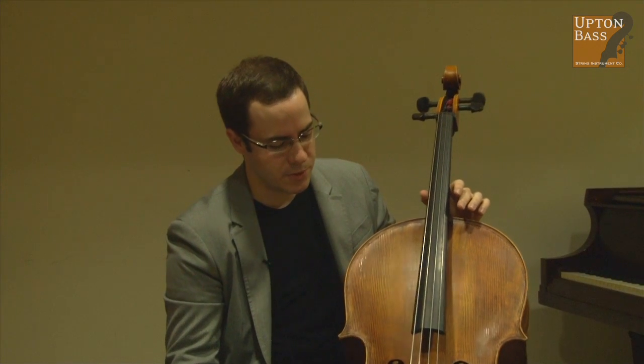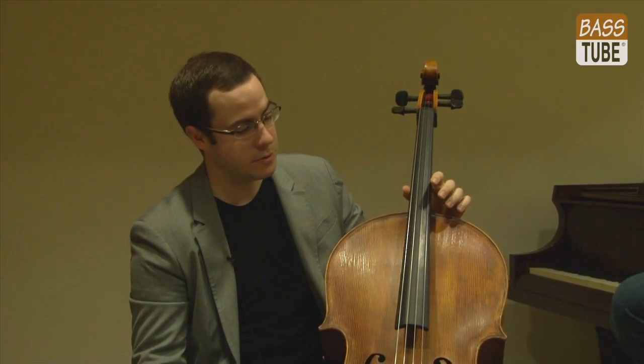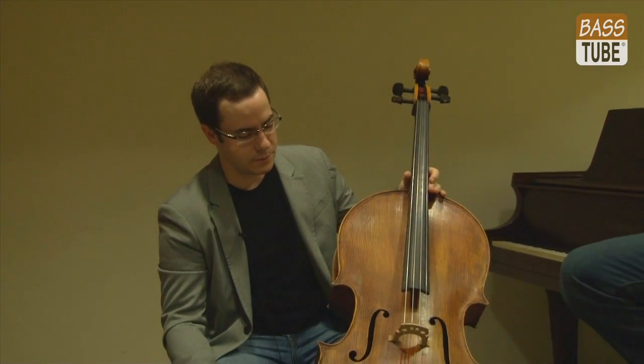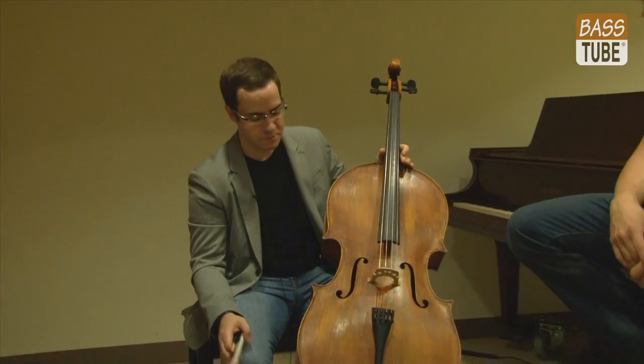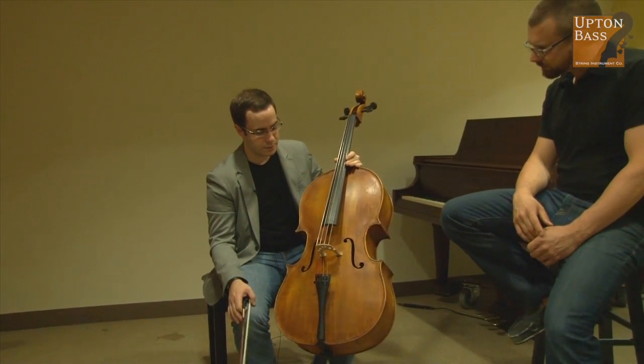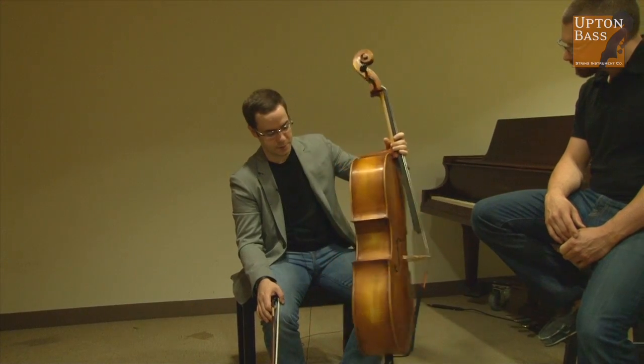I tried many, many cellos and many modern cellos, and this is definitely the easiest and best sounding one I ever tried. So I really like it. I got to play it in the BSO and with the Pops as well. It's very easy to hear myself in the orchestra. I love it. Plus, it's pretty.